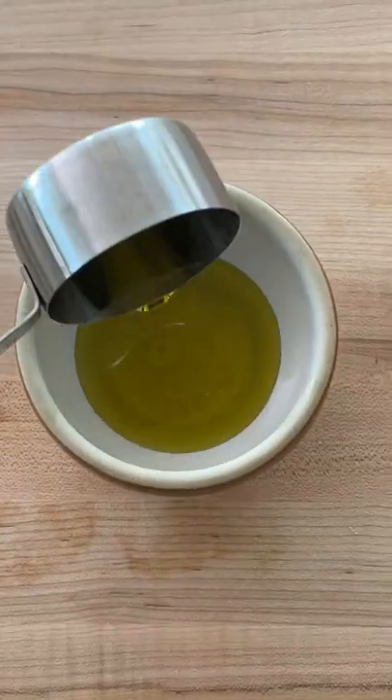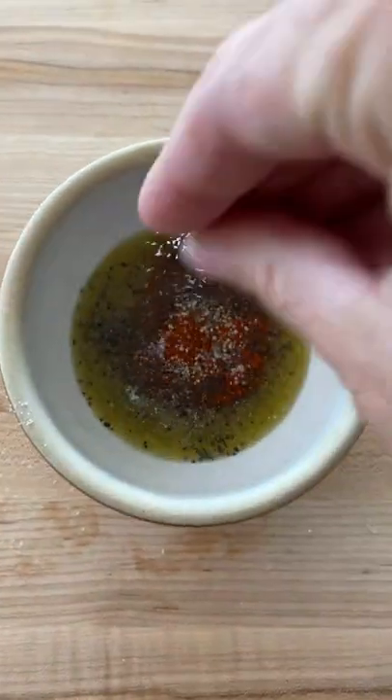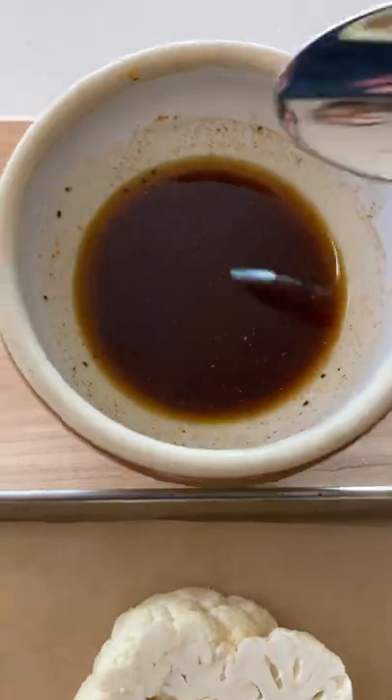Start by cutting the cauliflower into thick pieces, then create a marinade using olive oil, paprika, garlic powder, and salt and pepper. Whisk it together and then drizzle over the cauliflower steaks.